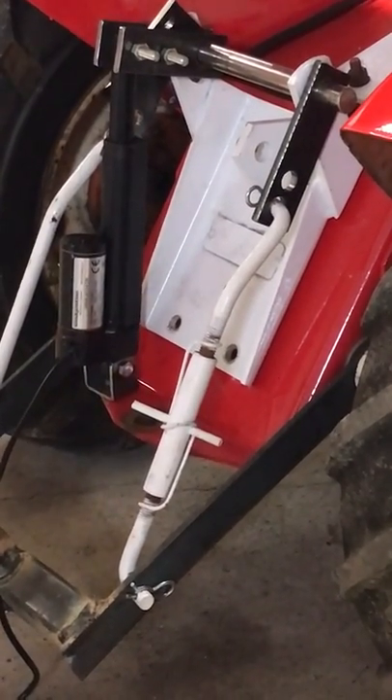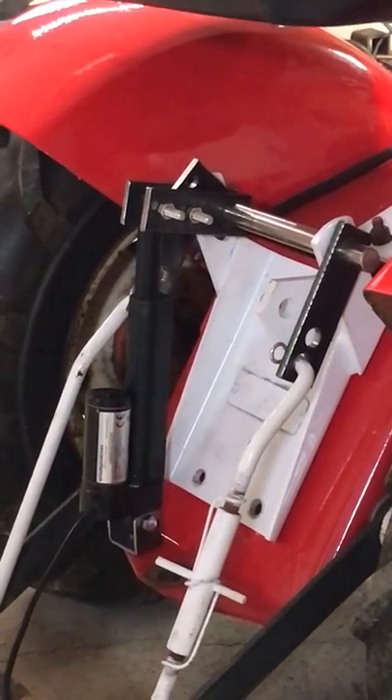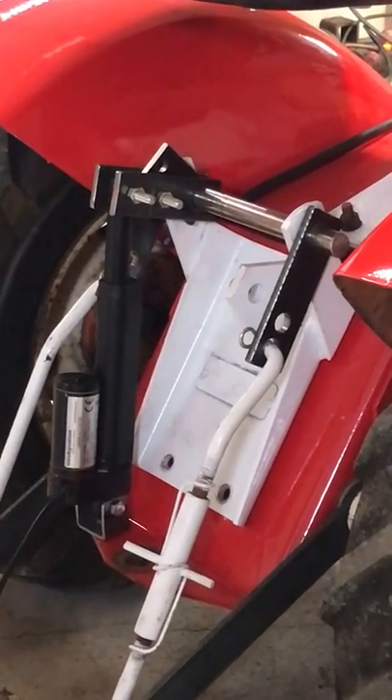This piece also has to be welded on after you have everything in position and you can see where you want full top and full bottom to be. Thank you, I hope this helps out anyone.